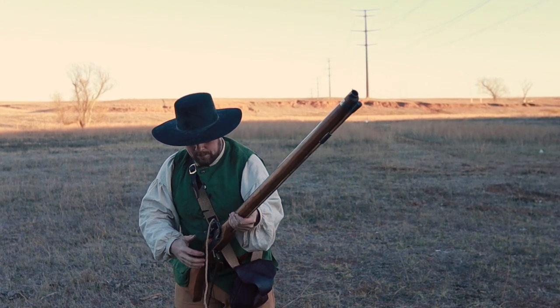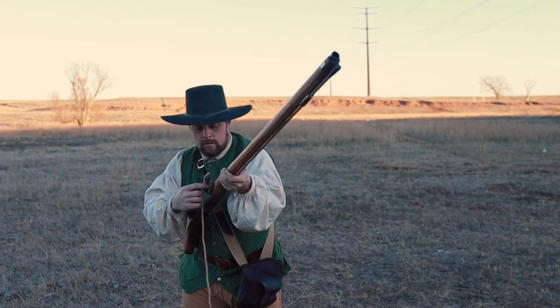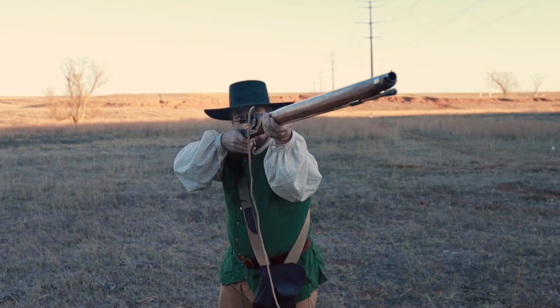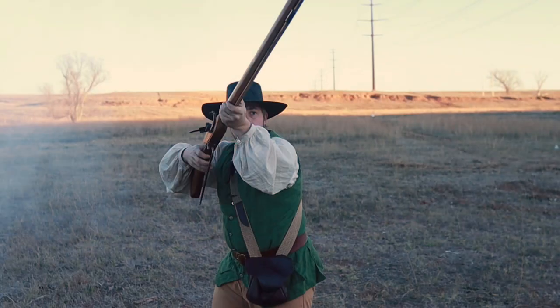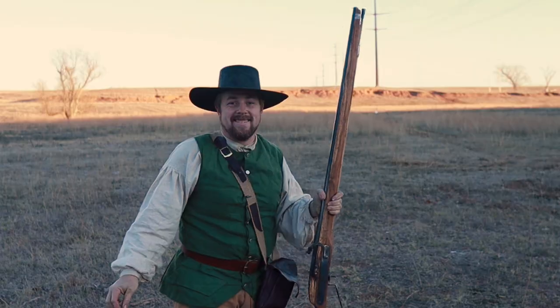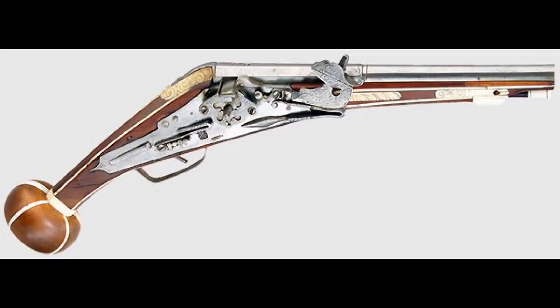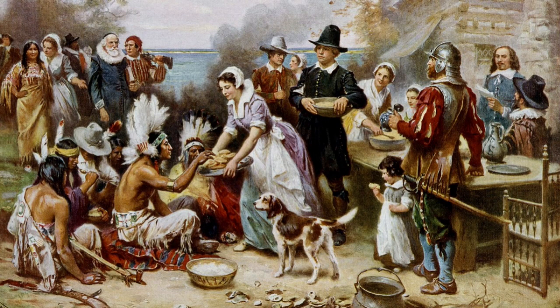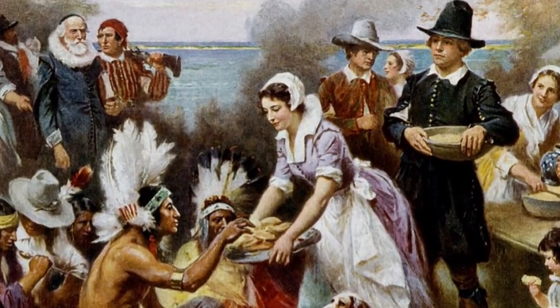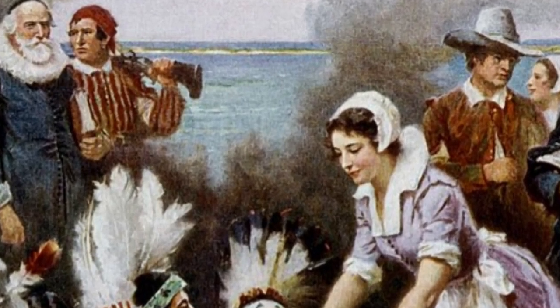Let's talk about the history of the firearms of the Pilgrims. This is a series we will be running once a year. The main three things we are going to be covering over the course of three years are matchlocks, snap-onces, and wheel locks — in particular, the ones that we know were at the Plymouth Colony in the year 1620. Let's start with the most predominant and by far most used weapon of that era: the Matchlock.